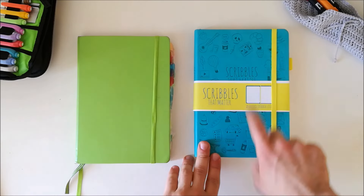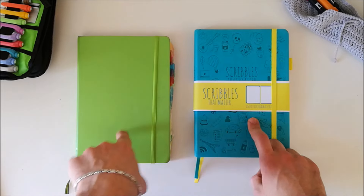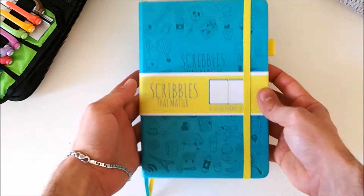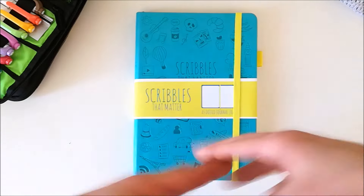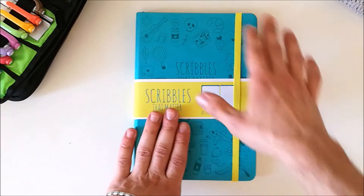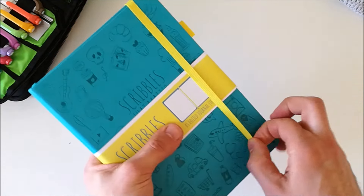As you can see here it's an A5, just like my Leuchtturm 1917, and it's dark red. The journal is covered in beautiful doodles. It comes in a variety of colors and I chose this light blue because I really like this color. So let's open it up.